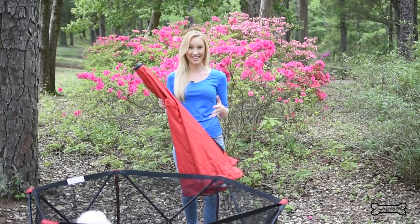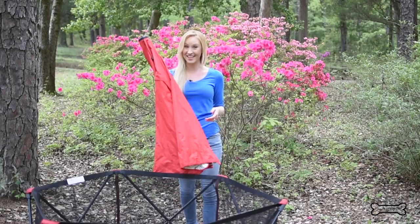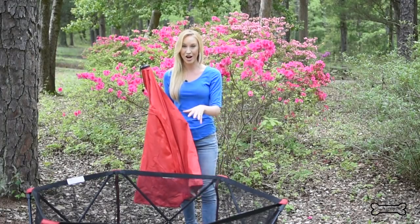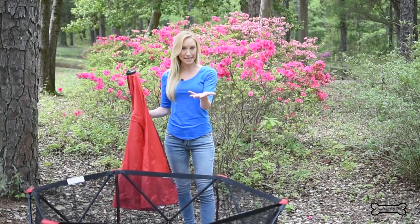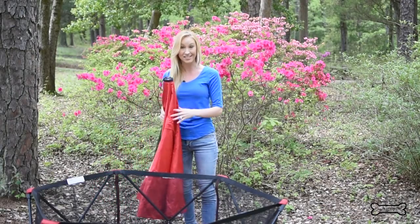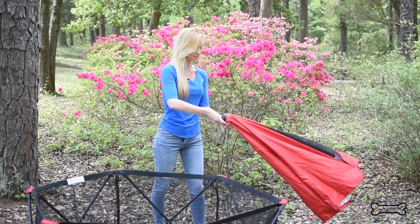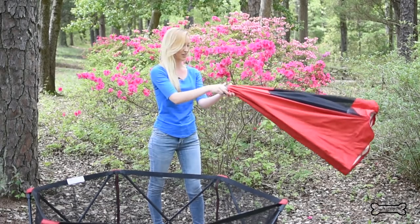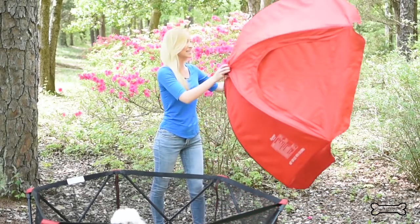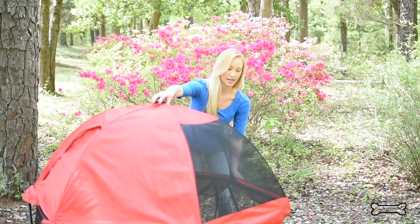Now let's talk about the canopy. When you get the Carlson Pet Products Deluxe Edition you get this canopy right here. It will protect your dog from flying bugs like mosquitoes and also the harsh sun in the summer. Did you know that dogs can actually get sunburned? To open it, you pull it by this string right here, and once it snaps into place you just take it and put it right over the pen.